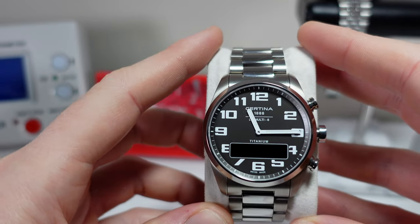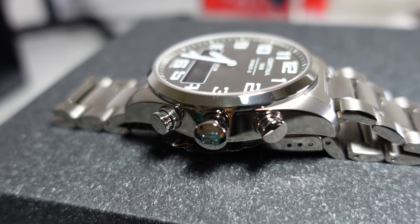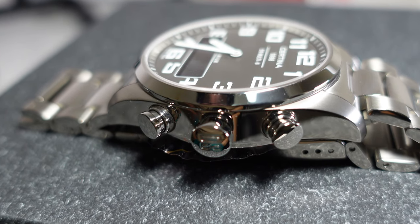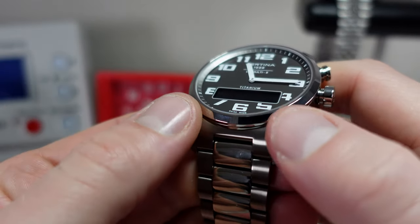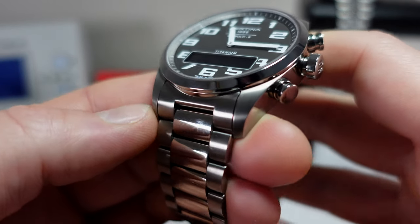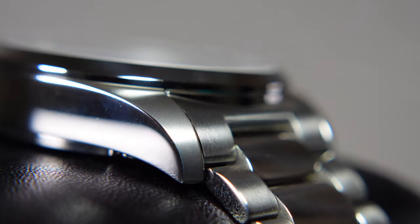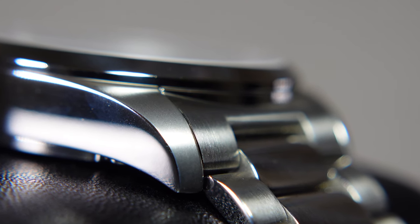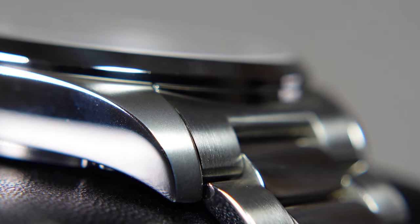I've had it on wrist for about a week, maybe close to two weeks now. I've become quite familiar with the watch and it's held up pretty well — it hasn't scratched too badly at all. The finishing on the watch is really fine brushing on the top of the lugs, and it's really good quality — really really nice. It screams Swiss made, and the same on the bracelet.